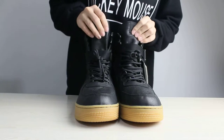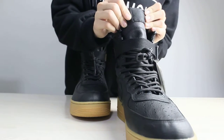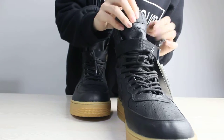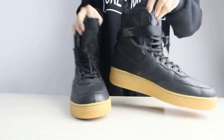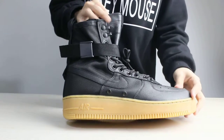And I wanted to show you the tongue of the shoes. There is Nike Air in it. And I think this material is leather.